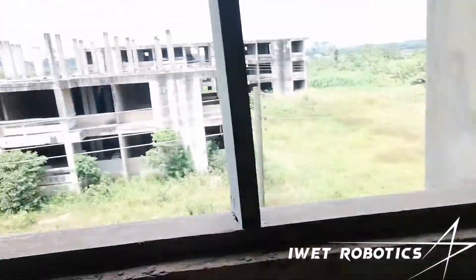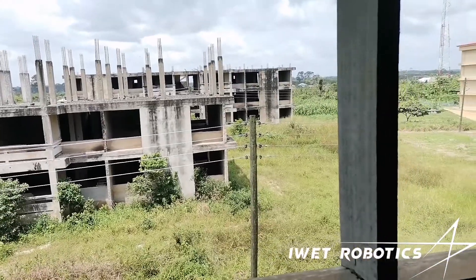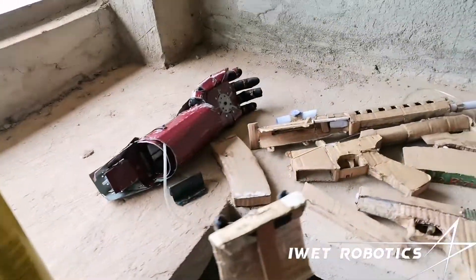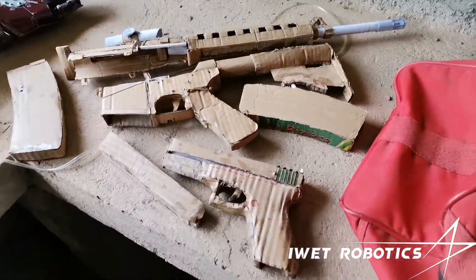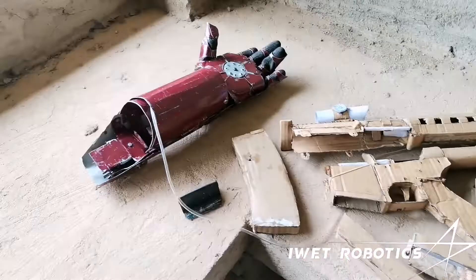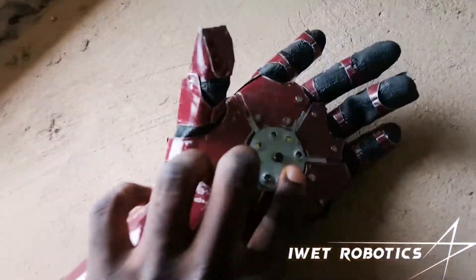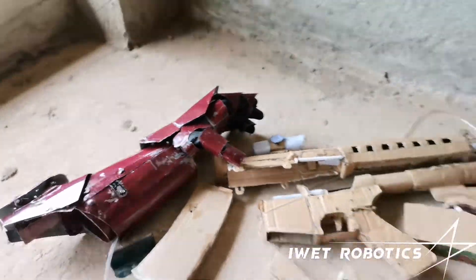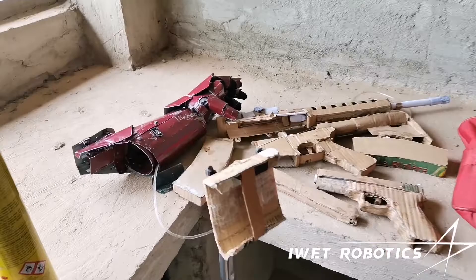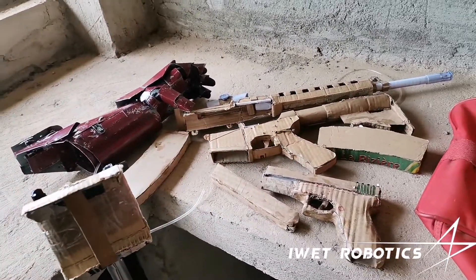All right guys, as you can see I'm not in my actual room — I'm in this sort of uncompleted building that I'm testing out my Iron Man repulsor, which is right here. I also have my cardboard guns over here. What we're going to do today is test out the Iron Man repulsor and the rocket launcher tool down here.